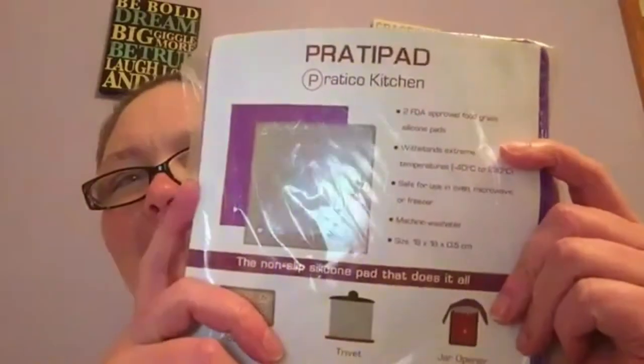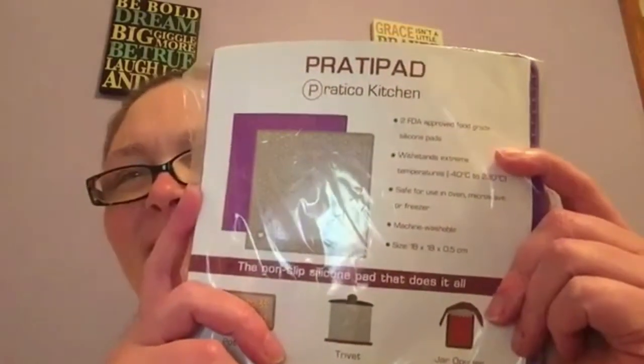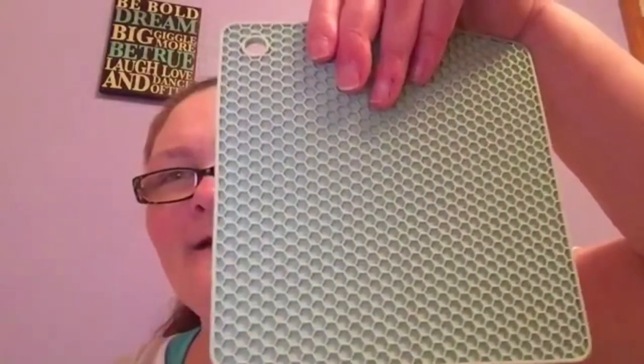Today I'm going to be showing you the Pratico Kitchen Pratipad. It's a multi-purpose silicone pad that contains two pads, and you use these as a pot holder. You can use them as a trivet, you can use them as a jar opener. Basically, you use it anywhere you need extra grip or extreme heat and cold protection.